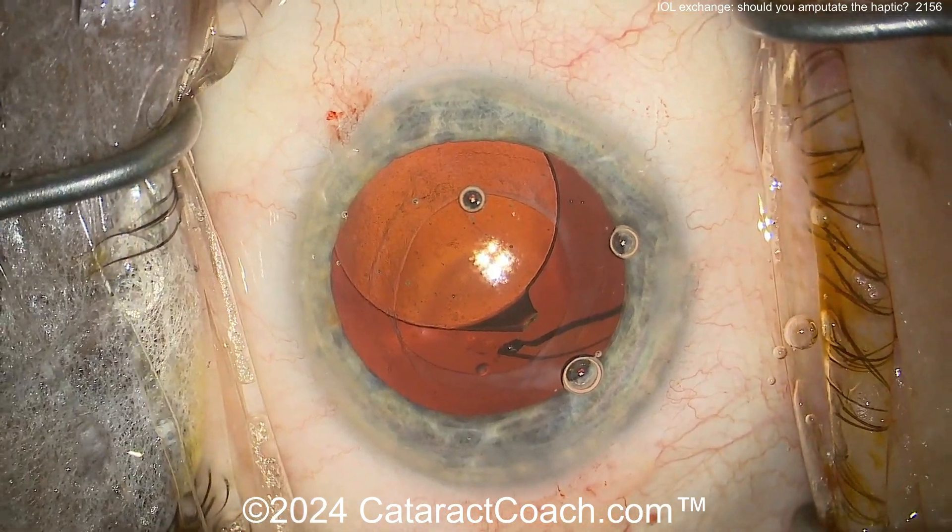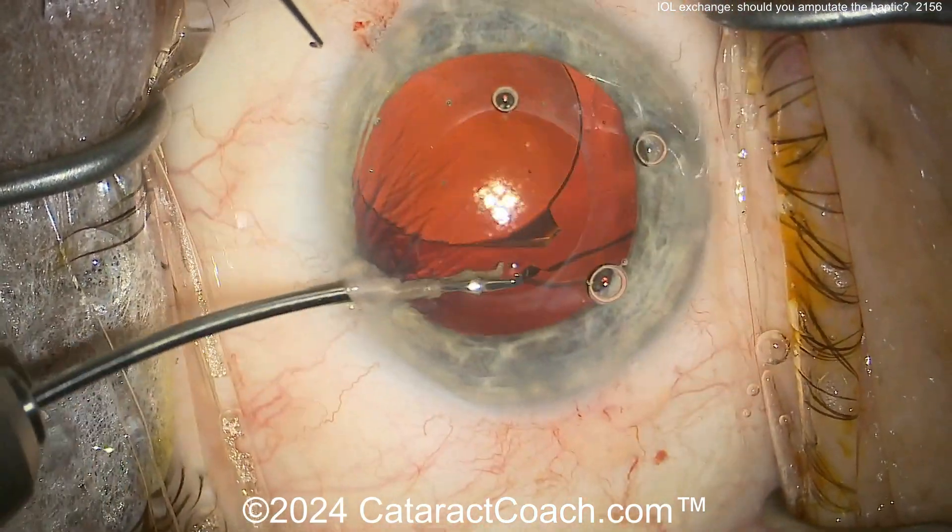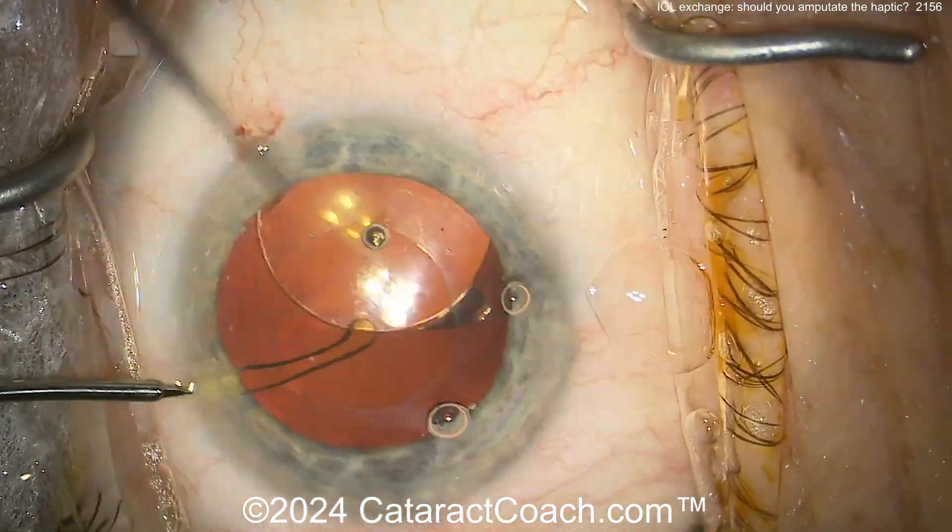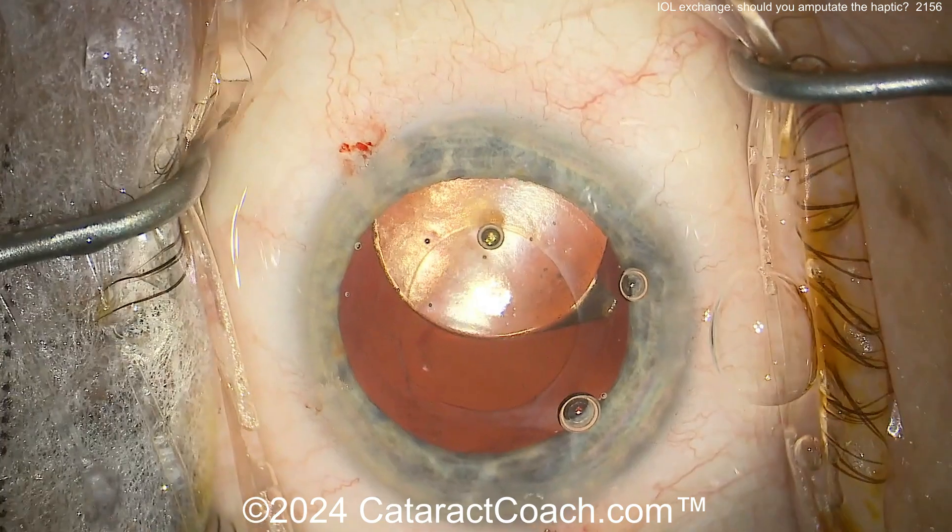So there's one haptic now cut. You can cut it at the haptic-optic junction, but sometimes it's more helpful to cut it a little further. And now it's been removed.